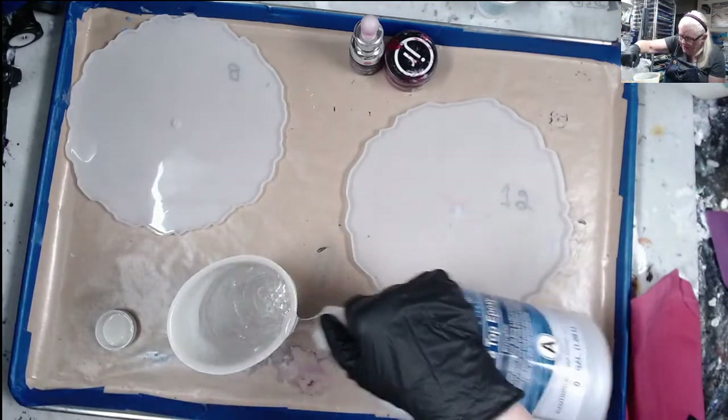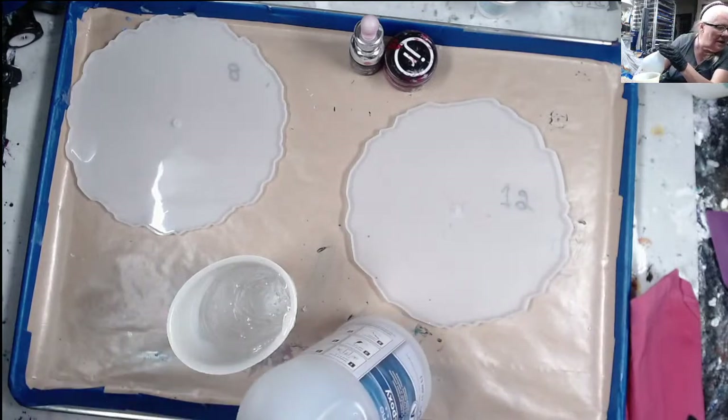This resin right here, for those of you who don't know, is a one-to-one ratio.